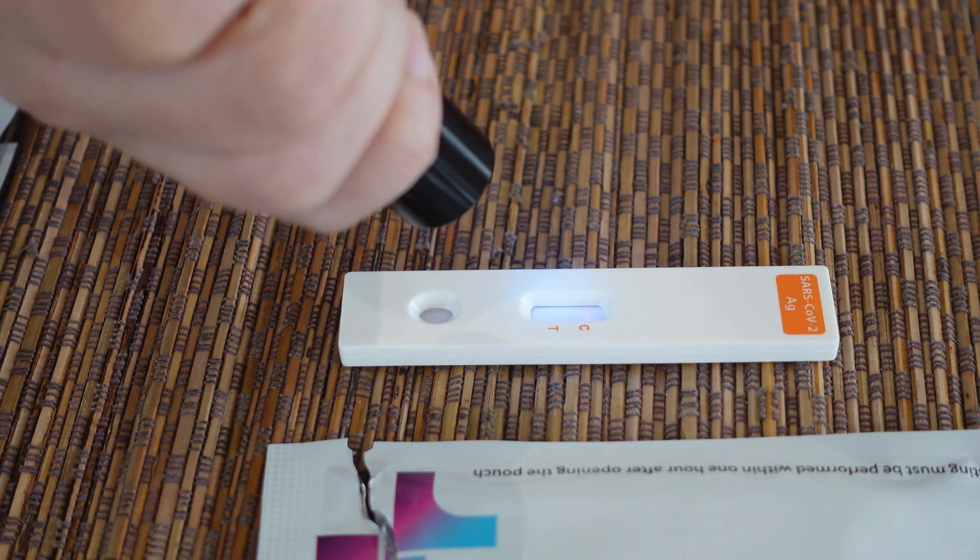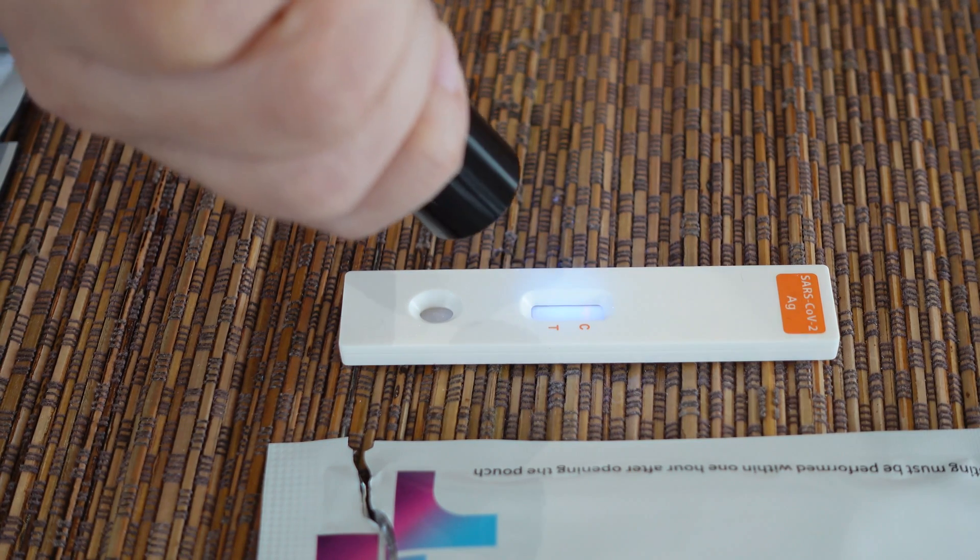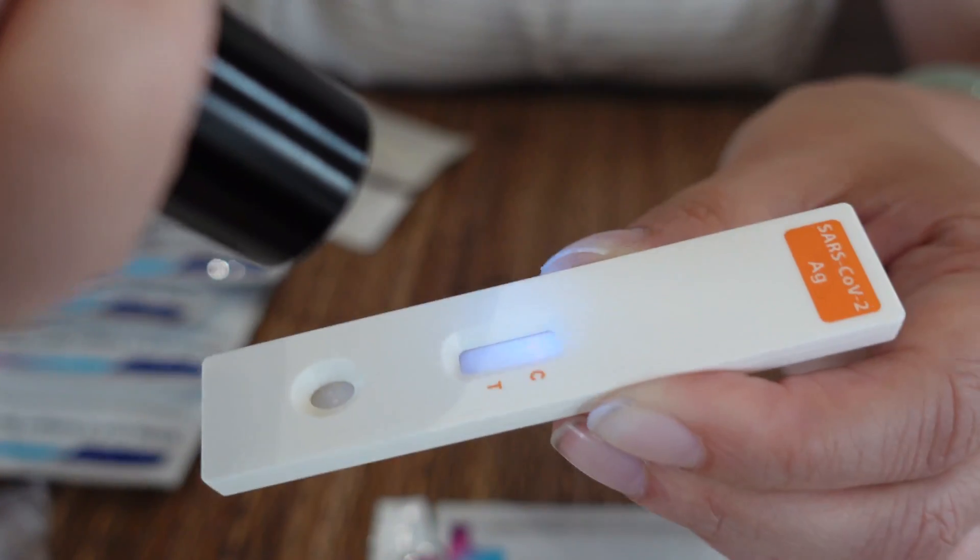So the result is one line, so it's negative for Felicia. So guys, we got our result — it's negative! Yay!